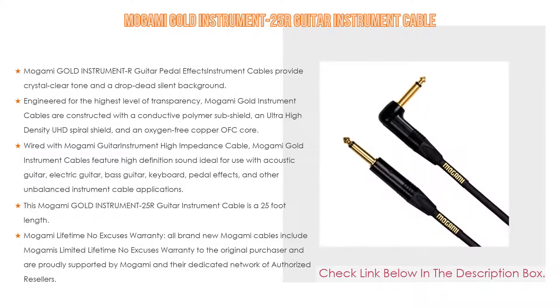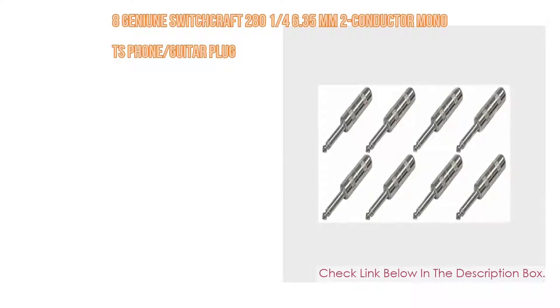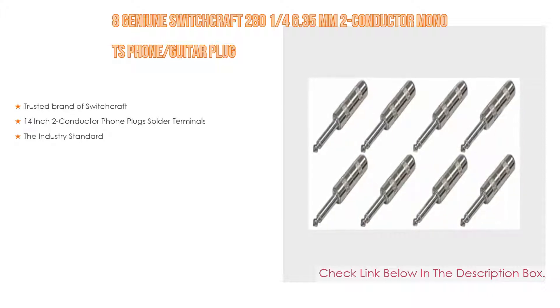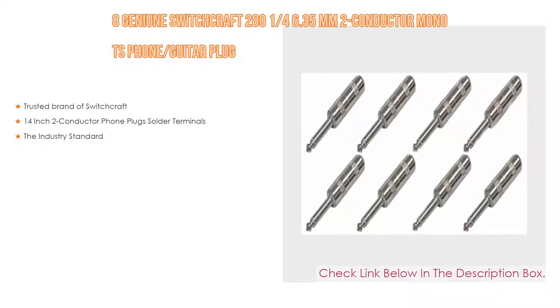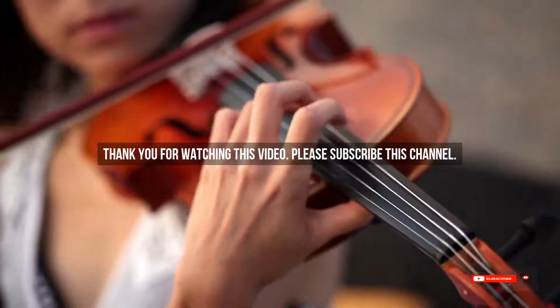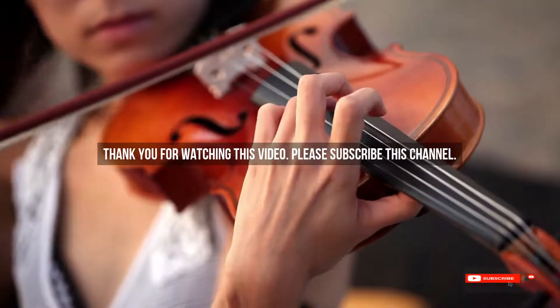Number one: the Switchcraft 280 6.35mm two-conductor mono TS phone guitar plug is the most popular product in our experience, featuring solder terminals as the industry standard. After watching our list of the best guitar cable brands, you may now have a clear understanding of which one to buy. Check the description below for product links. Thank you.